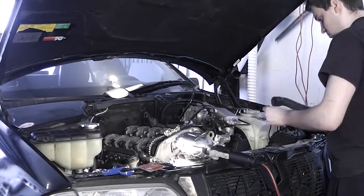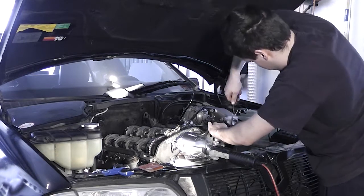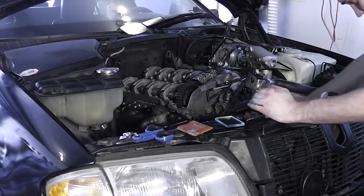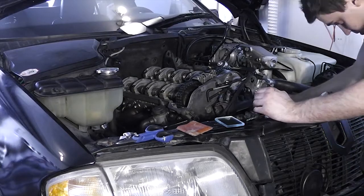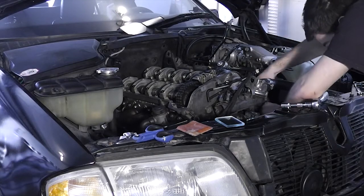Fit the top radiator hose, remembering not to over-tighten the clamps. While I was there, I changed the belt tensioner, the damper, and the pulley. Nothing special to note here — just remember to install the damper with the piston end pointing downwards.